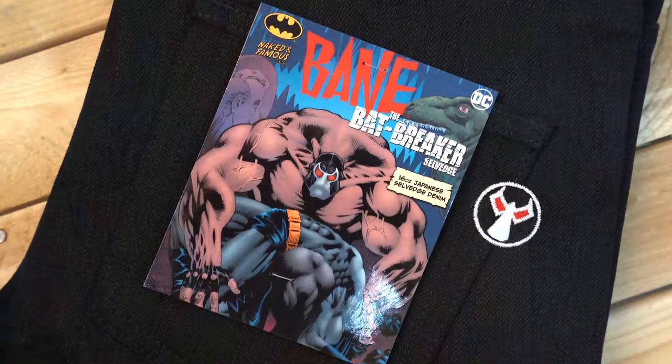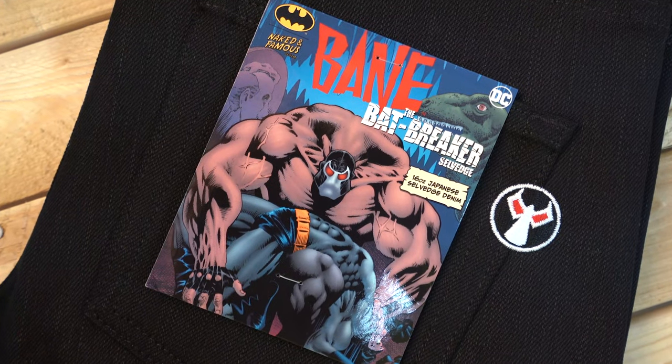What we wanted to do with this collection was to take iconic characters and moments from the Batman universe and create denim fabrics based on that. Especially being a kid growing up in the 90s, one of the moments that was the most iconic was the time that Bane broke Batman's back. So we needed to create the Bane Bat Breaker Selvage.